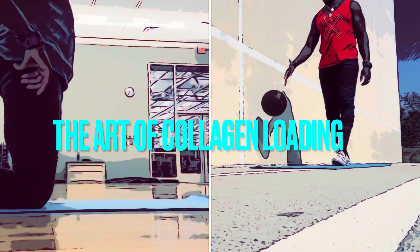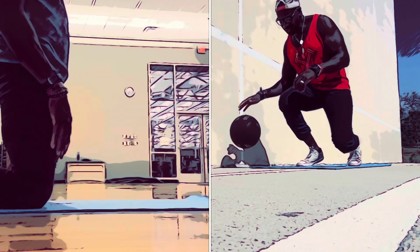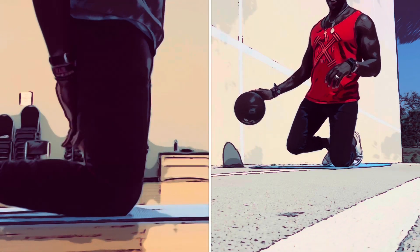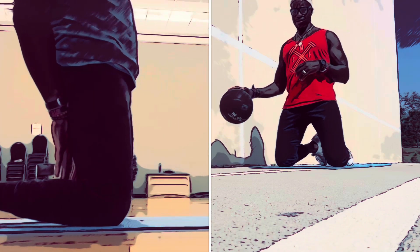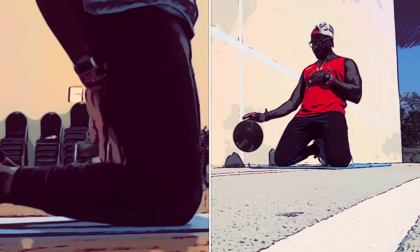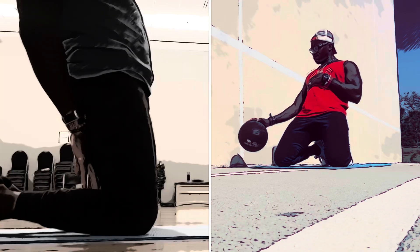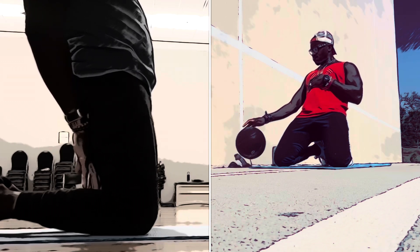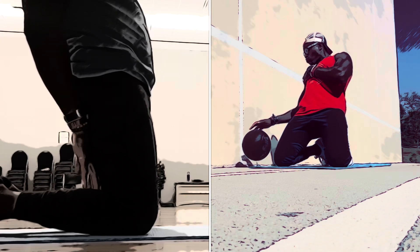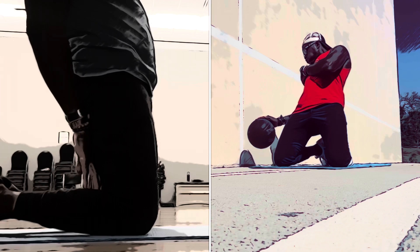We're squeezing our glutes in efforts to drive our hips forward, looking to regain our posterior stability and function, and really stretching the anterior front line. We're going to squeeze our glutes, get up nice and tall, shoulders back. We'll just lean back and start feeling a little tension — not only from your rectus down but along your neck, your quad group, abdominals, all the way up into the cervical spine.